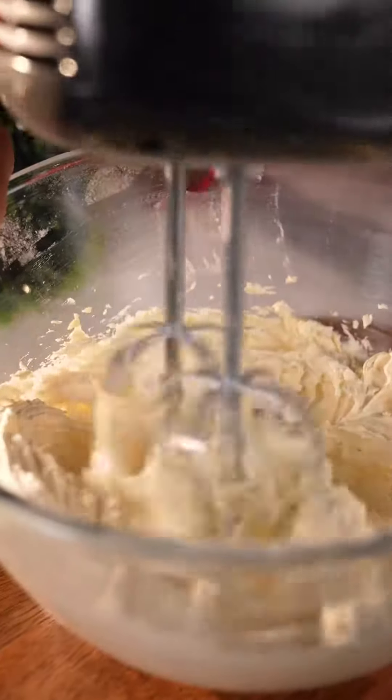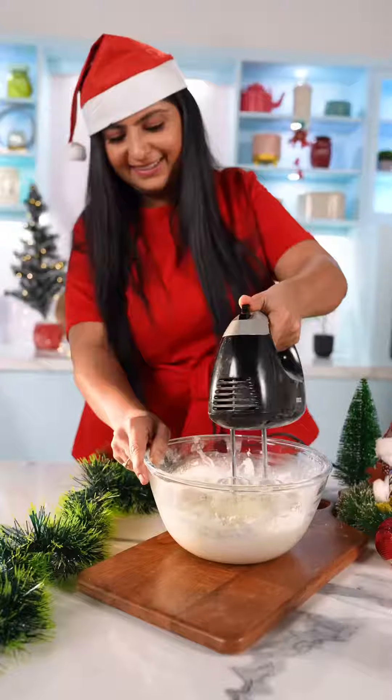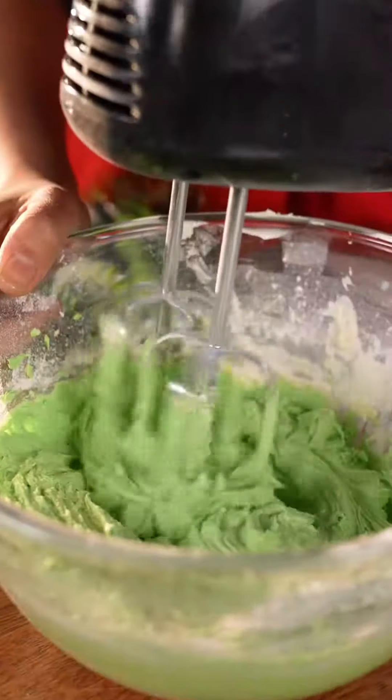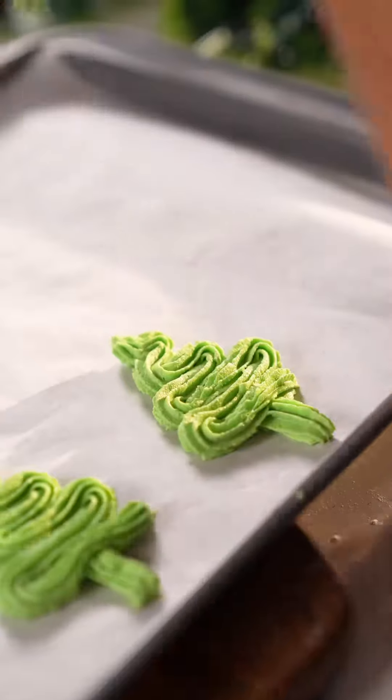Vanilla essence, pistachio paste and all purpose flour daal lena hai. Isse mix karenge to make a smooth batter. Baking tray peh isse pipe karenge to make a Christmas tree shape. Aasaan hai na?